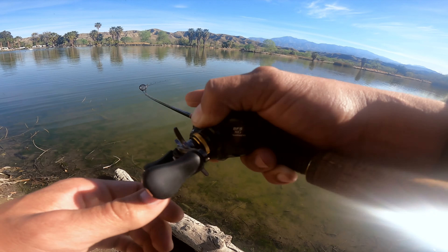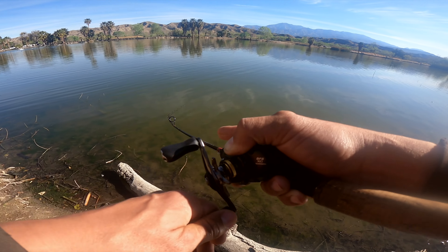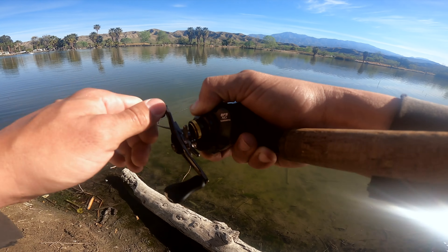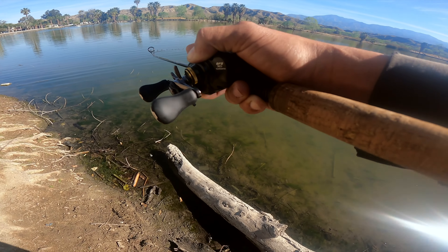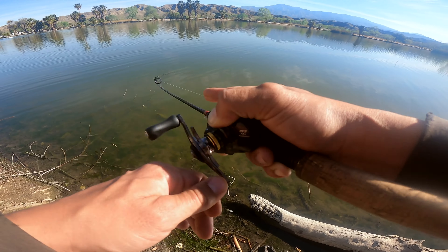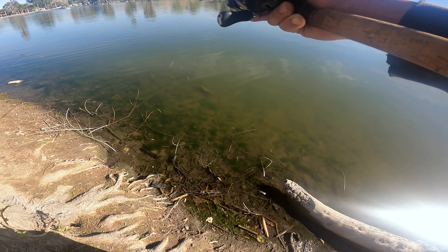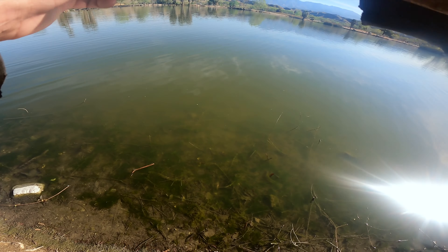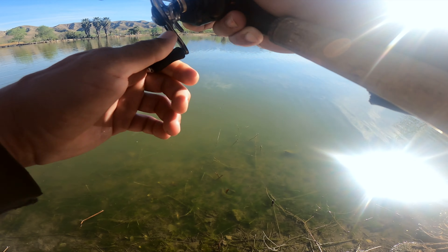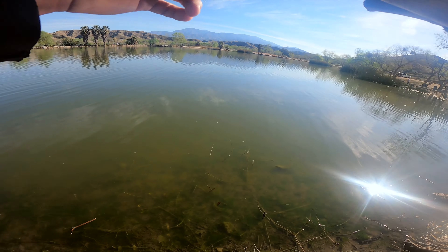Here we go. We're gaining a little bit of ground. I just want to keep him out in that deeper water for the fight. I have a lot of snags over here to the right-hand side. We're going to keep him on, hopefully, with this two-pound line. I wonder what he hit on. I have double drop shot on there — one was a wacky rigged power worm, and the other was a gulp minnow. Let's see what we get him on. Let's keep him away from all this stuff. Come on, buddy. Don't snag up. All right — we got him past that snag.